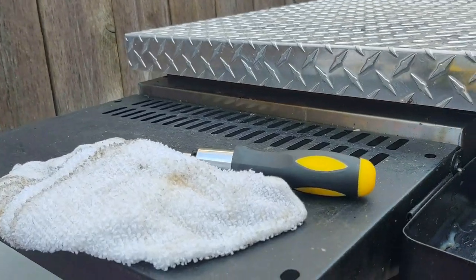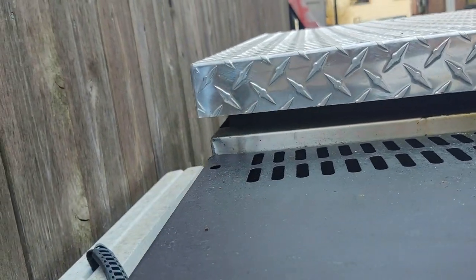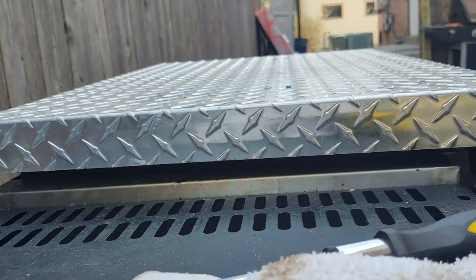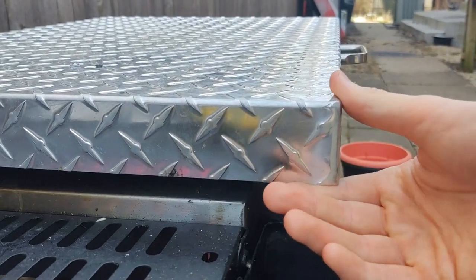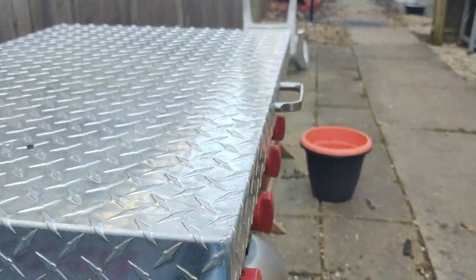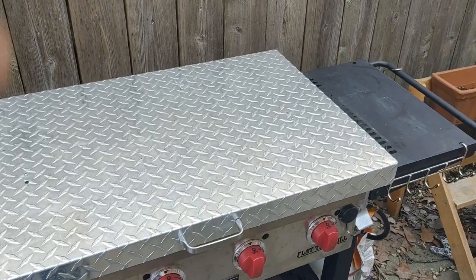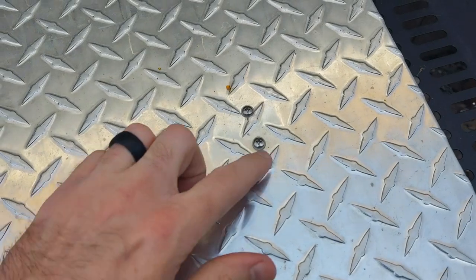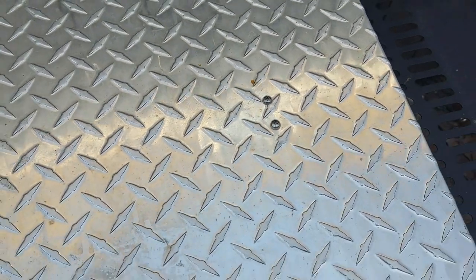Even in the back there — keep going just so you can see. One thing people said is that it was sharp; that was a complaint on Amazon. I haven't really found an issue with that. You could sand it down if you wanted to. It's got four screws. I've had it about three months and no water has gotten in.